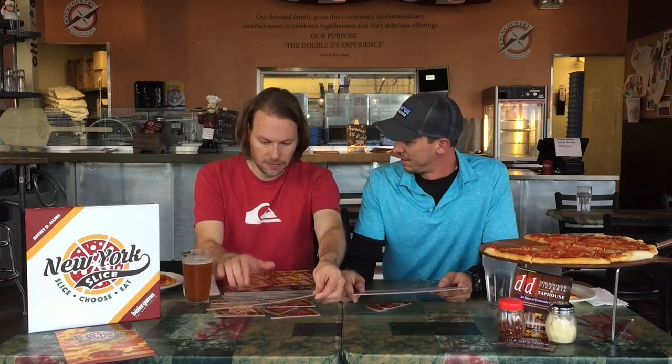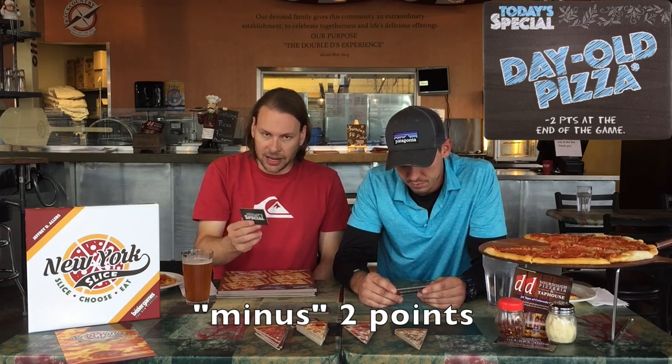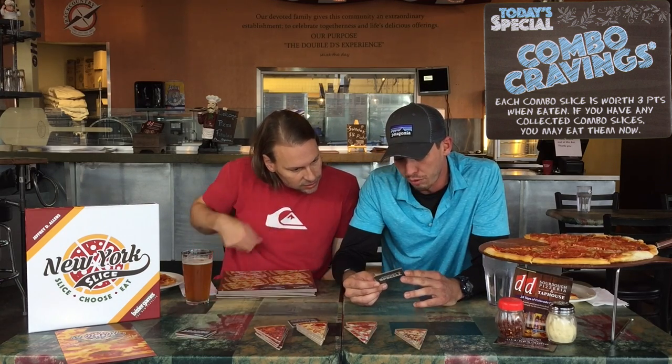On the back it looks like a crust on all these pizzas and it says 'today's special' in these squares. Let's see what we have here — a Hawaiian with a number six on it, maybe a margarita with tomatoes and basil. One point for each different type of pizza you collected. Two points at the end of the game for combo cream. Each combo slice is worth three points, and if you have any you may eat them now.